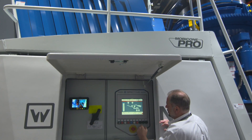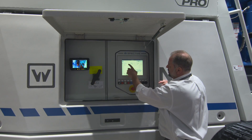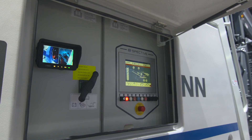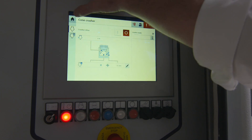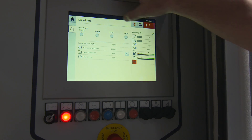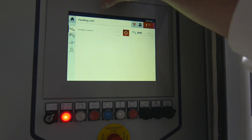Another highlight for ConExpo 2017 for us, not only is this cone, is the operating platform or the user interface that we actually put onto the cone. It's called Spective, and what that does is it allows the operator much easier use of the machine, better understanding of what's going on. It also allows the operator to fault code and find and show him how to fix problems on the machine.